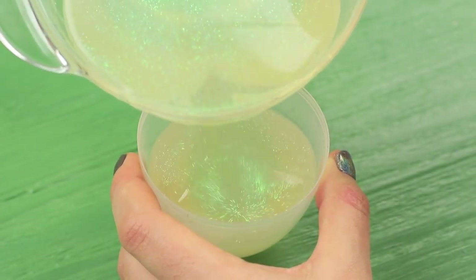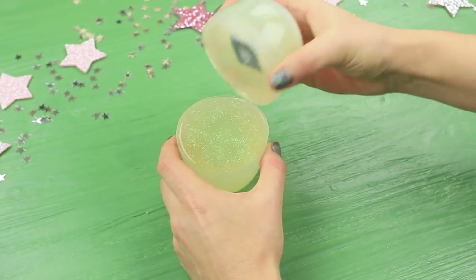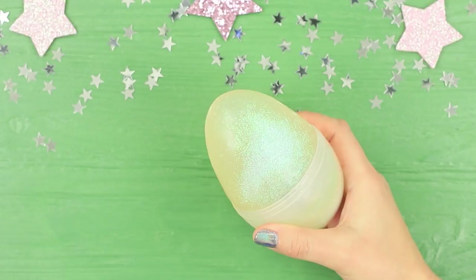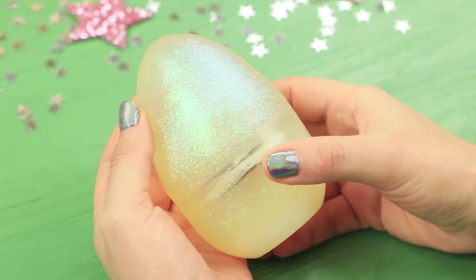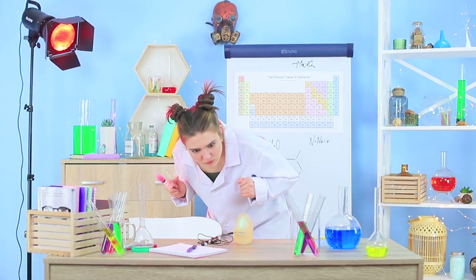Pour soap into the other half of the mold and connect the egg with the set half. After all the soap has set, take the egg out of the mold. Professor Botany plugs headphones into her cute, soapy MP3 player! Her student will definitely be glad to get a gift like this!